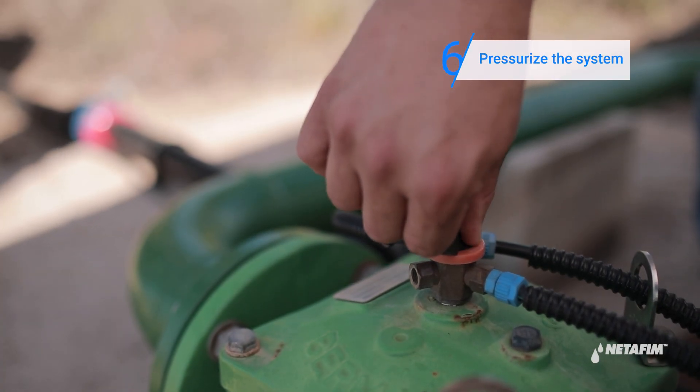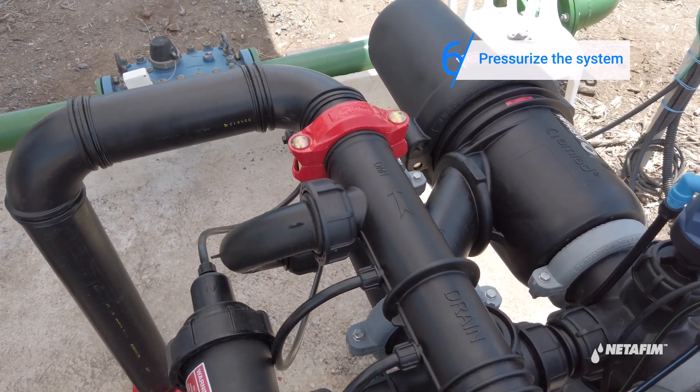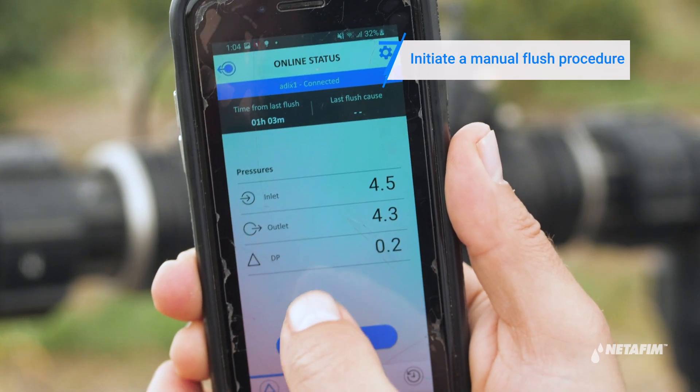Next, pressurize the system by opening the downstream and upstream valves and check for any leaks. Finally, initiate a manual flush procedure.